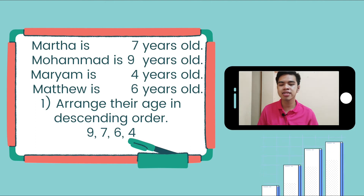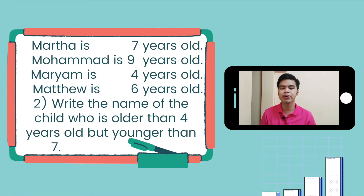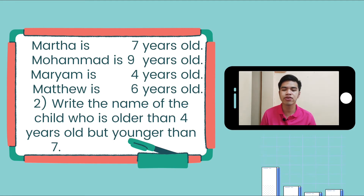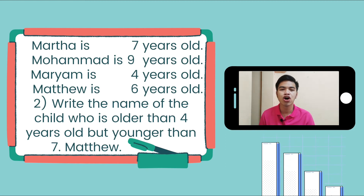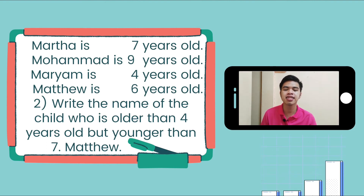Number 2: write the name of the child who is older than 4 but younger than 7. It is Matthew, because Matthew is 6 years old, and 6 is older than 4 but younger than 7.